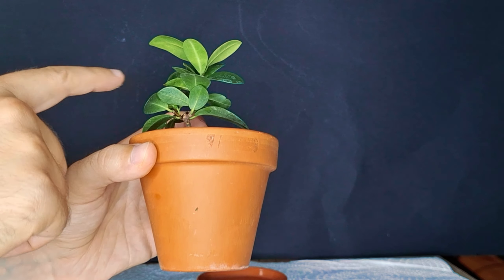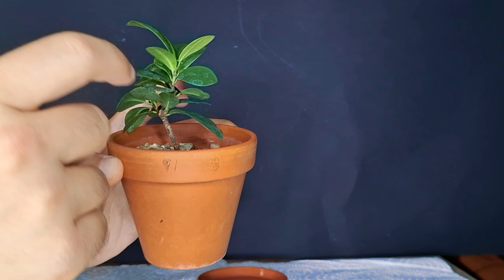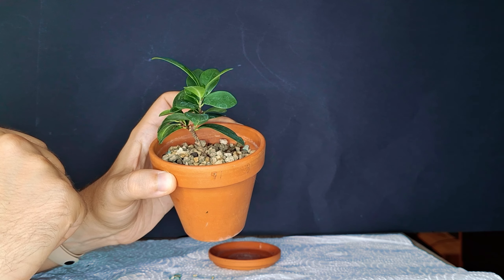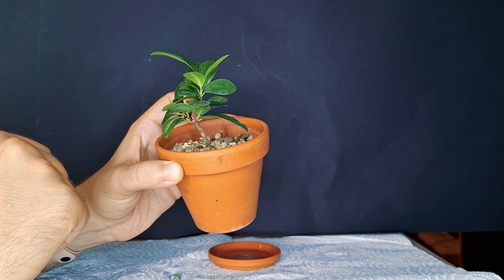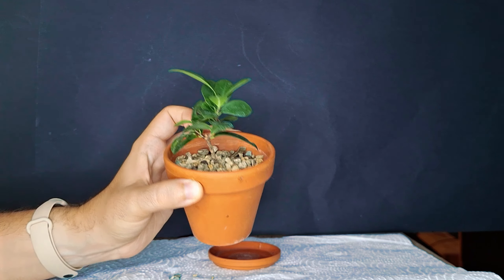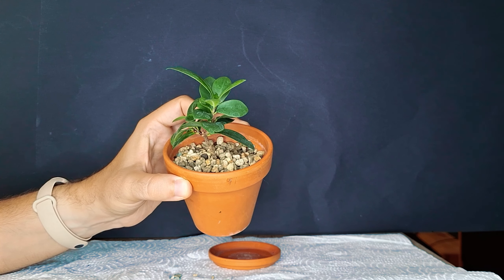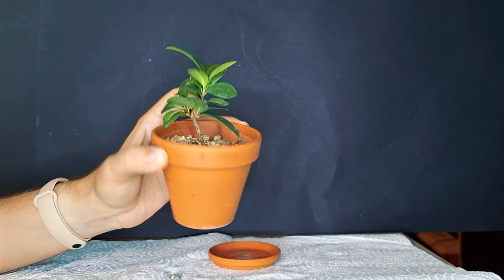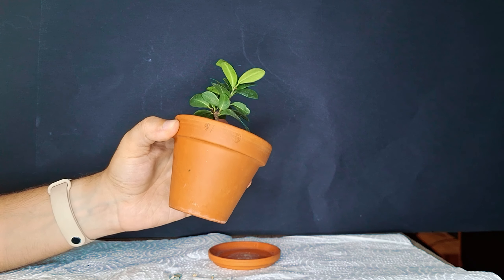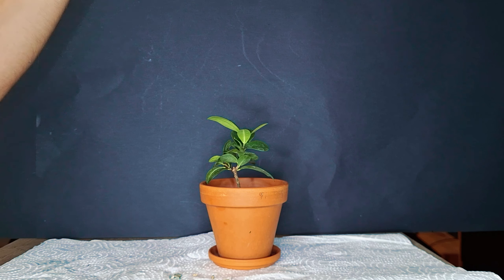Why I want to show you this today is that we already have a nice bifurcation going on and a lot of new growth since repotting it into the inorganic soil mix. This mix really works wonders for my trees — they do very well in there, including these new propagation-type plants I've tried in inorganic soil. Definitely a recommendation from my side: give full inorganic soil a try, it really does pay off. All the trees I have in it are doing very well and looking very healthy.